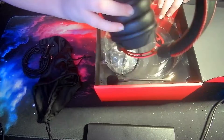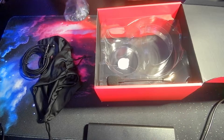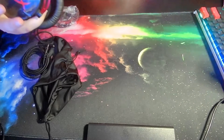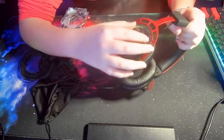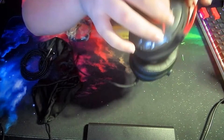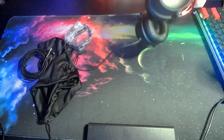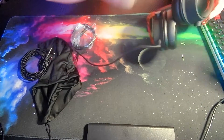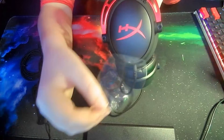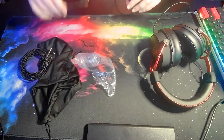Oh okay, this is nice — yeah, that's nice guys. Satisfaction! Moving this out — look at that. Oh yeah, that's satisfying. Other side — oh yeah, that's nice.